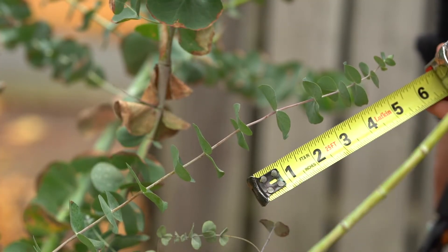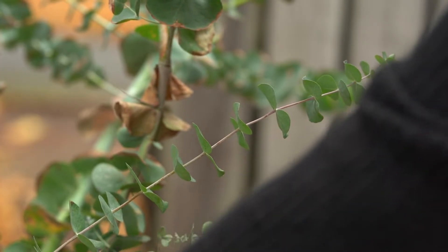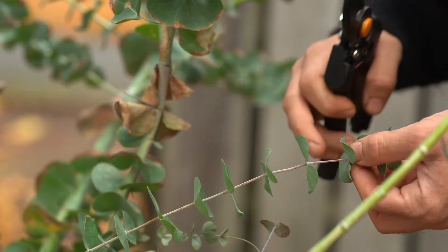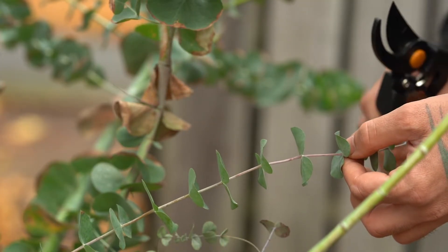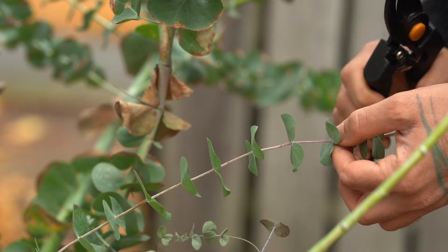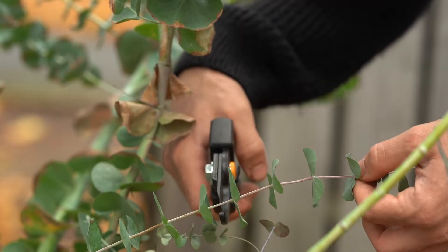We're going to make a cut four to six inches down the stem, just below a node. The nodes are where the leaves come from — this is where there are latent buds, where the plant will grow roots or shoots from. So four to six inches, let's begin cutting here.